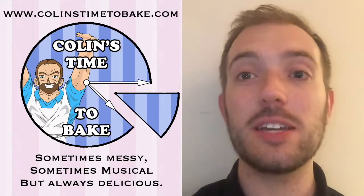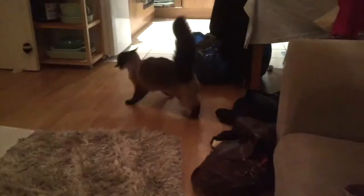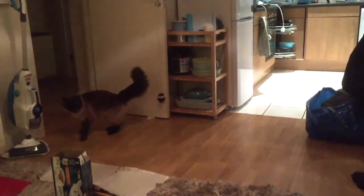The recipe is available on my website, colinstimetobake.com. And if you wanna follow me on all the social media, do so here! Next week I shall be returning to my regularly scheduled baking, probably. But until then, it's goodnight from Gatsby! Good night, Gatsby!